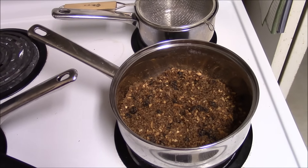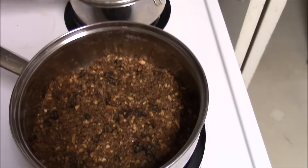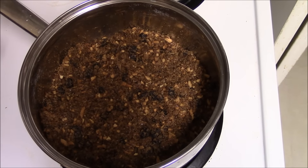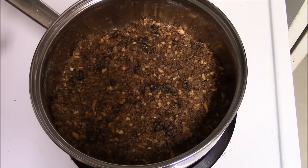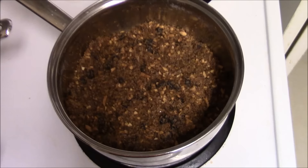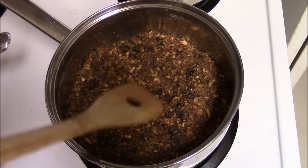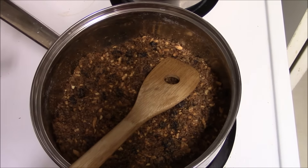Here on the stove we've got a few things going. This is the dried meat, which I've added blueberries to, toasted some almonds and chopped them up pretty finely, and toasted some flax seeds and added them in there. The reason it's on the stove is so that on really low heat I can keep everything relatively warm, so that when I add the suet directly to it, it won't immediately clump and harden.